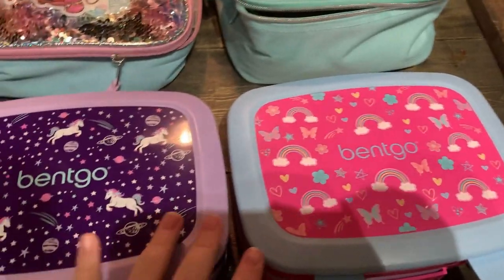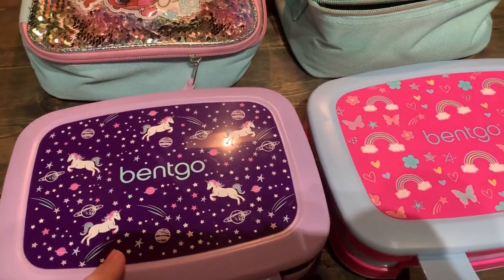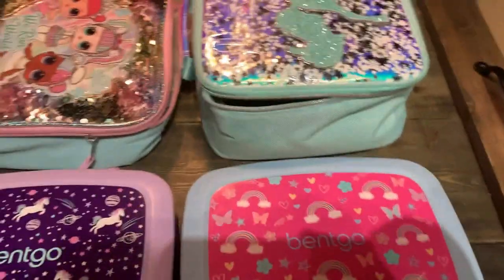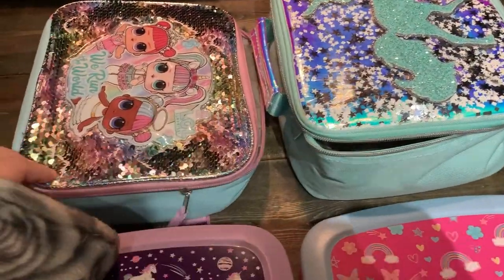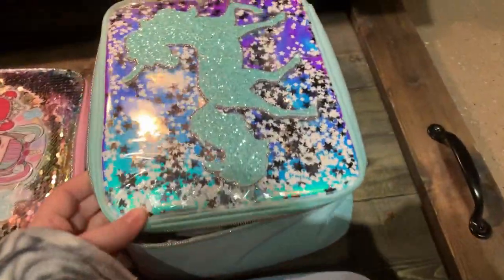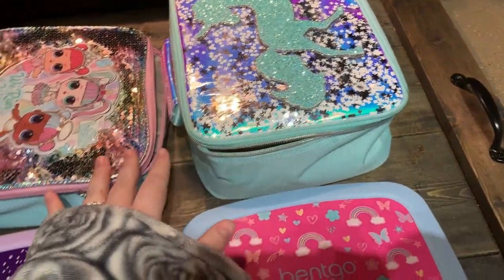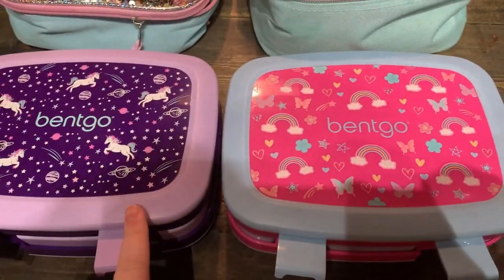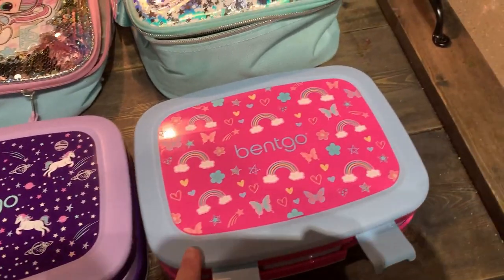So these are the girls' boxes. We do virtual learning and distance learning — sometimes we're at home, but the majority of the time we are at my mom's, so we do pack our lunches to go. These are the girls' lunch boxes they chose this year. Eleanor chose LOL — she's super into LOL right now. And then Ollie is super into anything sparkly and unicorn; this one is from Justice. And then we've been using the Bintgo boxes. Last year I used a lot of the Yumbox for Olive. Now Olive is in kindergarten and Eleanor is in preschool.